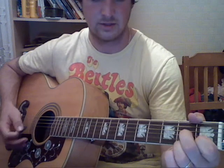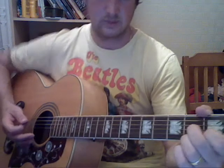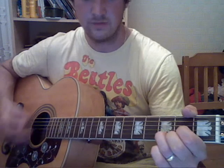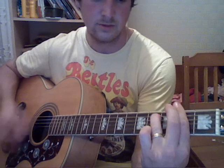Verse 2 is more or less the same, apart from the ending — instead of ending on a D, you're ending on a D7. So verse 2 is like this: 'If I trust in you, oh please don't run and hide. If I love you too, oh please don't hurt my pride like that.'